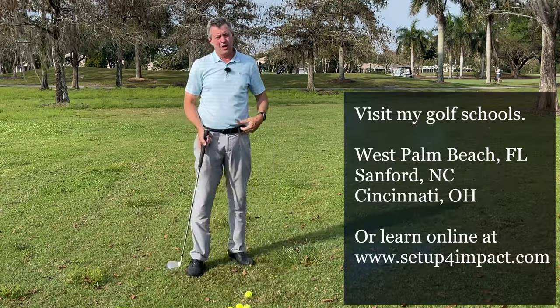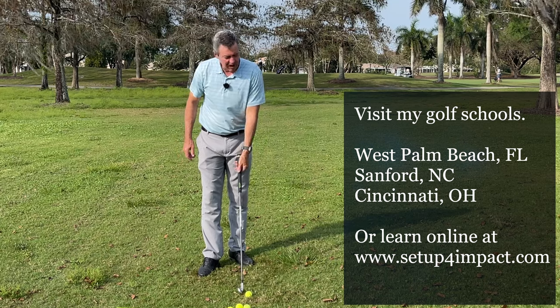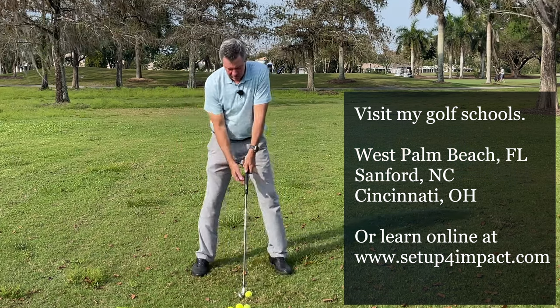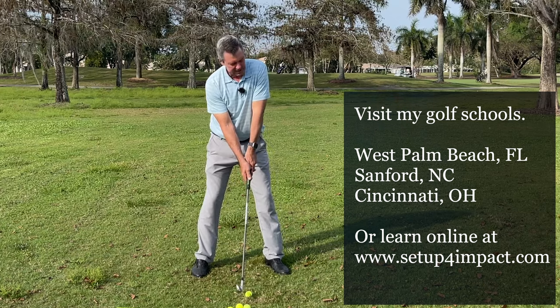My learning program teaches you step by step how to do that, and that's at setupforimpact.com. I also have schools if you want to speed up the process of learning — my goal is to offer the fastest improvement possible.